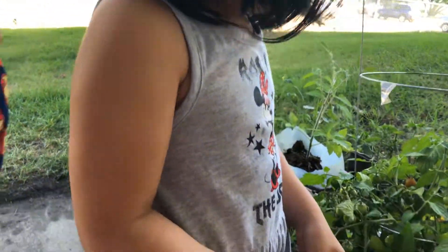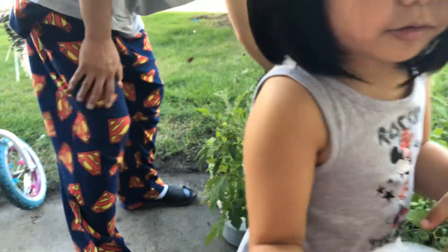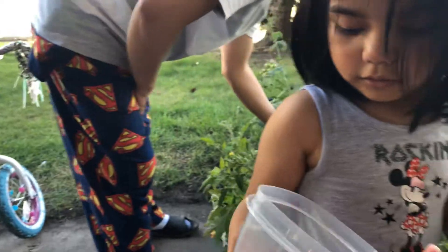Look, I got tomatoes. Say hi. That was red. But that was a cat. Look, look at me! I have to be back tomorrow. Look, I have a harvest.